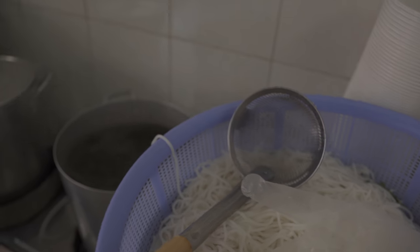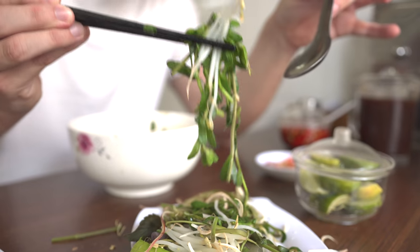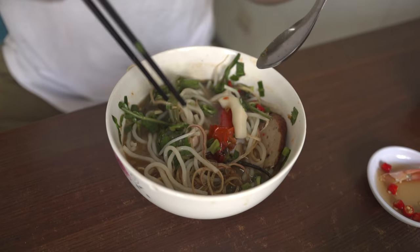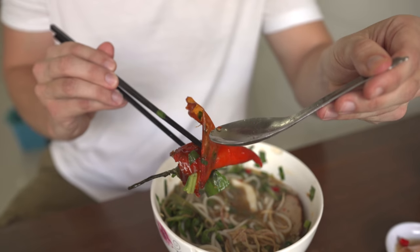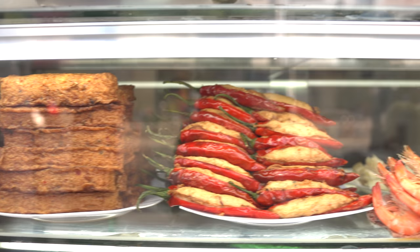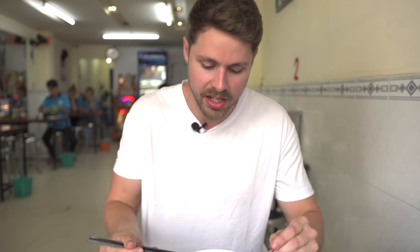Nice rice vermicelli, not too mushy at all. I dig the rice vermicelli — with such a flavorful broth you need that refreshingness from the noodles. A ton of vegetation in there, absolutely gorgeous. I got to go for the chili though — roasted down nicely, that skin's just falling off. And that's how you ruin a white shirt, but worth it. You're getting a lot of roast smokiness from that pepper. That's a beautiful fish cake — soft, lots of spices, that nice sweet subtle fish flavor. A lot of fresh seafood being used in this bowl, which is key. Delicious first bowl of noodles, but we got more noodles to eat today, so let's keep it moving.